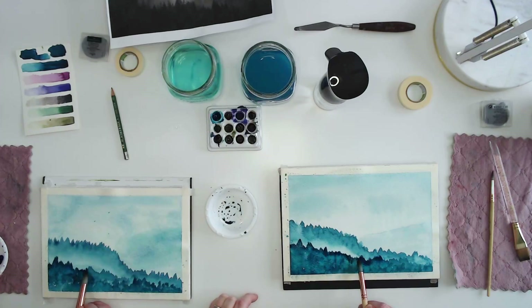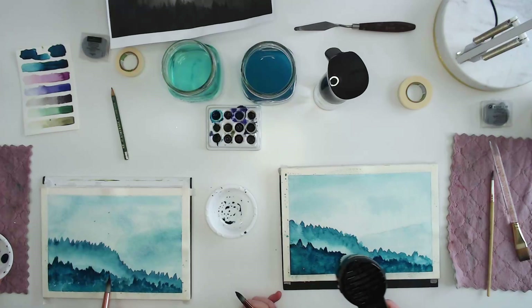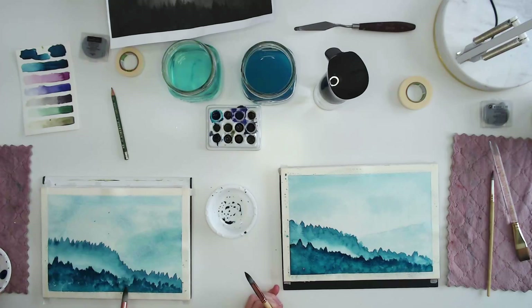It shows like a shadow because you've got the misty part in front. As it dries, I might just hit it with the heat tool just a little bit to start drying. You've already got multiple lines of trees happening — that's what I'm trying to create. So I'm going back in with pure paint and putting in a few more tree lines.